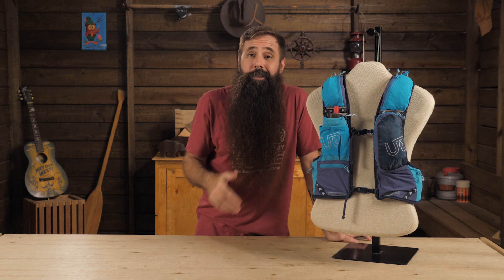This vest is perfect for that very type of exploration because it has a ton of storage, it stays put instead of shifting and bouncing while you're moving, but it still weighs less than 11 ounces.